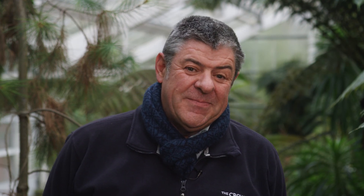You can meet me and the gardens team at the Ascot Spring Garden Show between the 13th and 15th of April, and I look forward to meeting you.